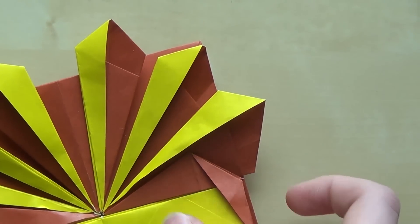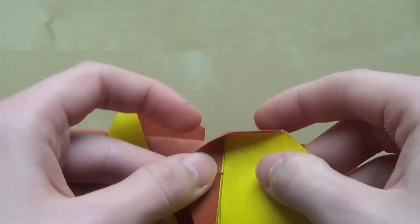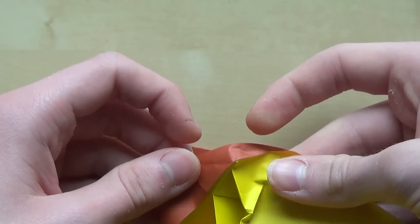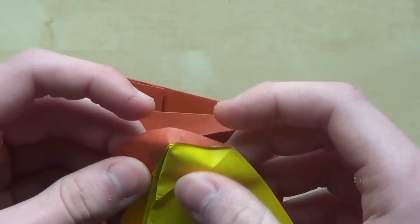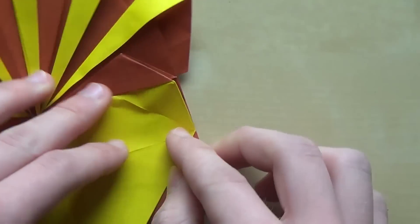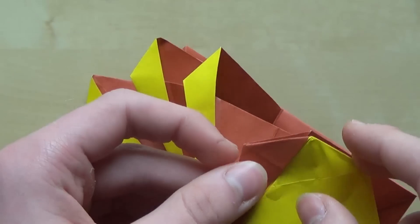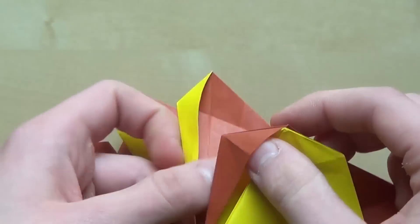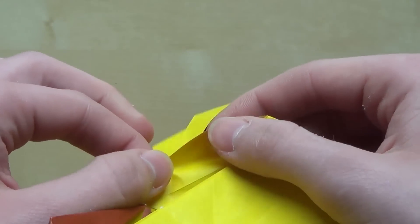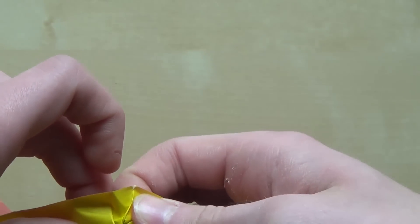Now let's do some interesting folds. Put your finger here and now push with your index finger like that. Do the mountain fold here. All I've done is wrap that layer around to get the desired color change. We'll do the same thing here — put your finger here and push this way. Now be very careful because the paper can rip very easily.